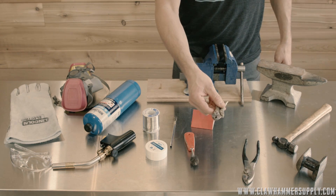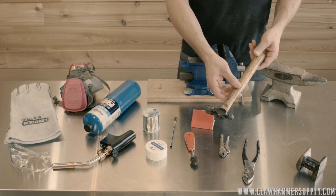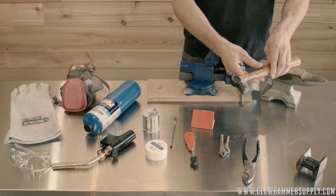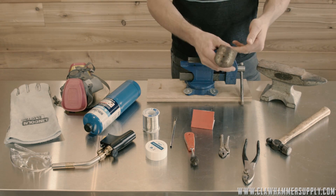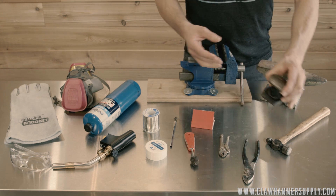You'll need some sort of locking pliers or a small clamp. A small hammer will be required to install the rivets — ball peen hammers work great for this. A dolly, or a random hunk of metal, or even another hammer like a sledgehammer head will be needed for setting the rivets. I'm using a small dolly here.